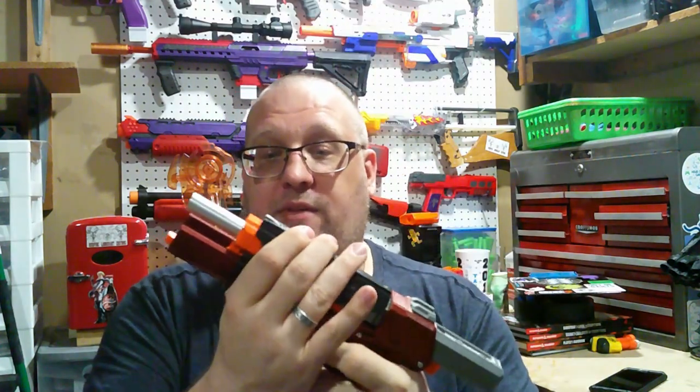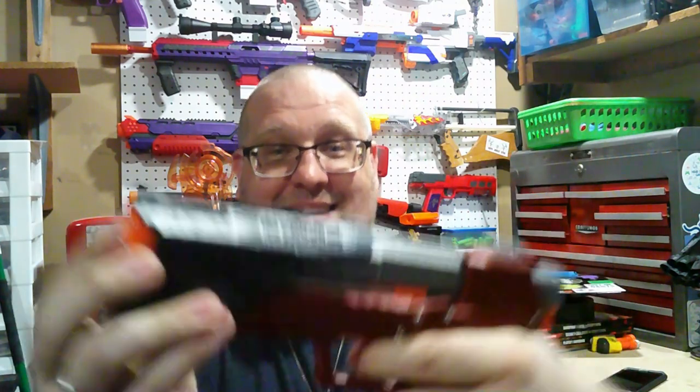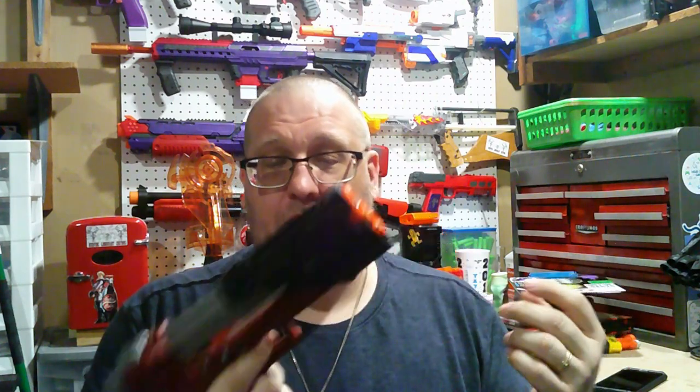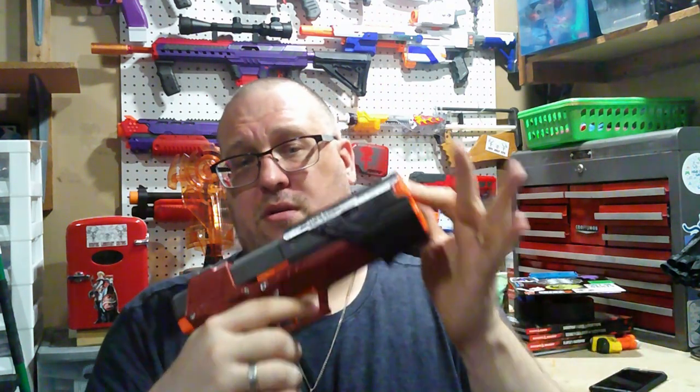You have to push the slide forward in order to fire it, which is just a testament to how good Valor builds his stuff. With the slide back, the trigger disconnects — so there is no depriming. You either have to fire off a dart, or you cover the front barrel so you don't dry fire, because as we all know, dry firing is bad.